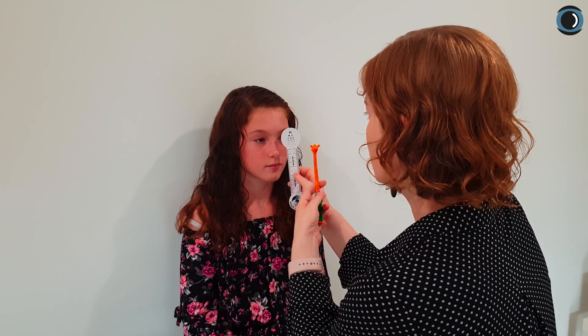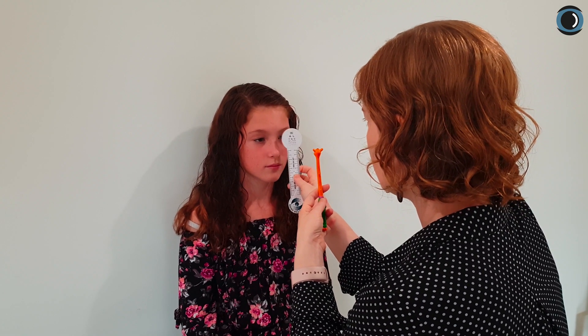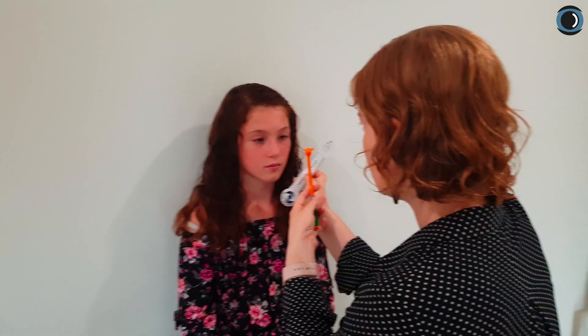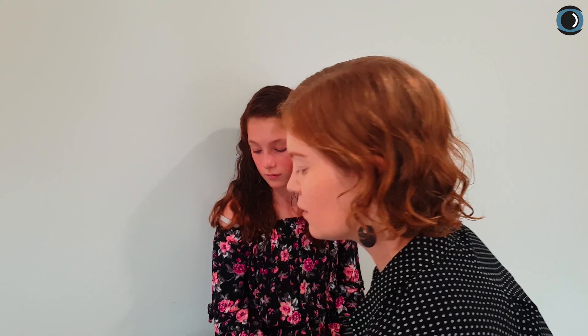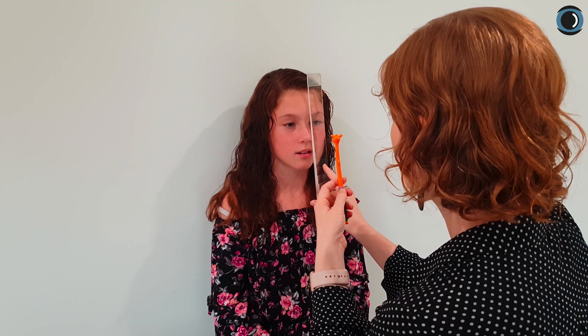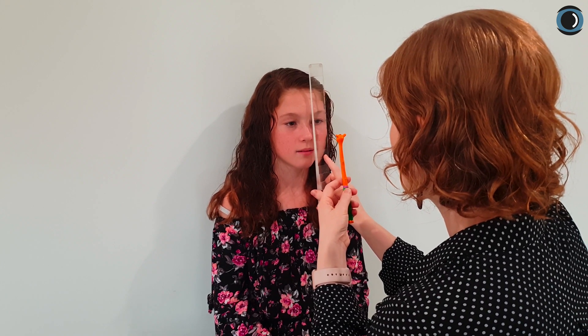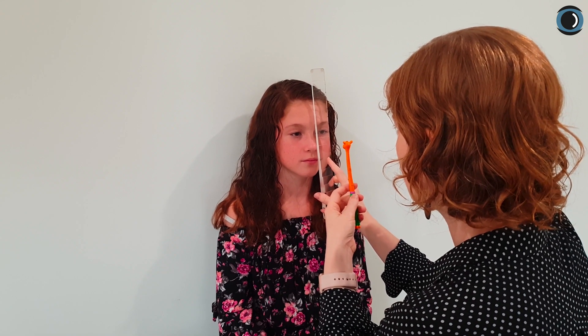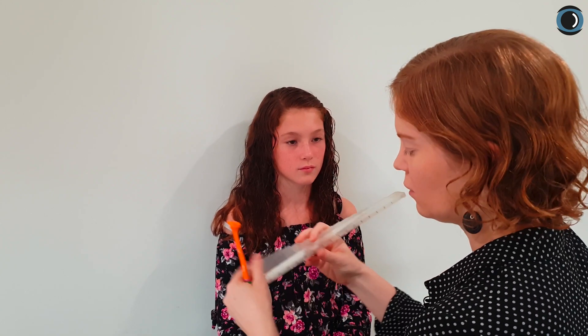Now if we have a look at her cover test after doing the fusion reserves measurement, we can look for any fatigue — particularly if there's an issue with dropping into an eso after converging. We can see she's got a tiny little exo there and very good recovery. Let's have a look at her divergence once more to check for fatigue effects. Her eyes are very steady, she's holding without diplopia, recovery is good, and she got 12 out of 12 again.